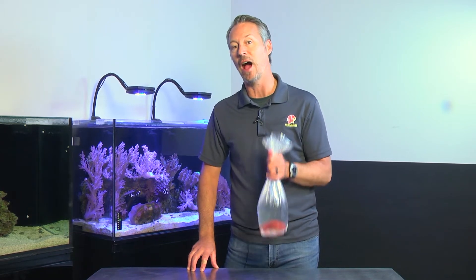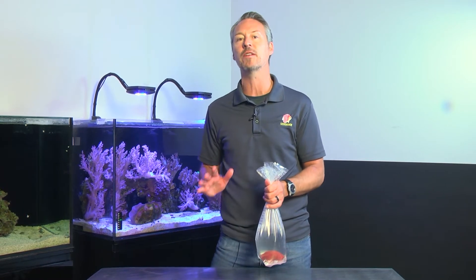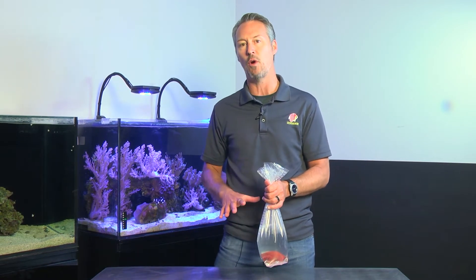And today's question is, how do I acclimate a sponge? Which is a very good question, because it's imperative that you don't expose any sponge to air. And this is also true with clams — you really want to keep them submerged in the water the whole time.